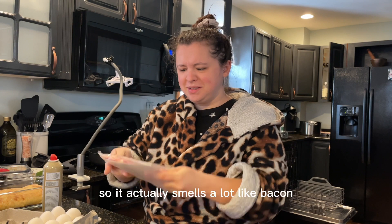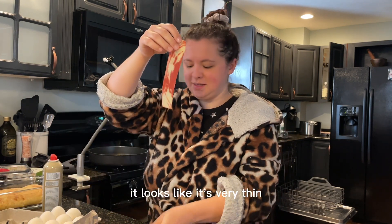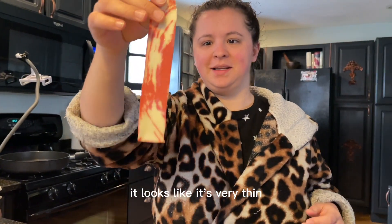It actually smells a lot like bacon. This is what it looks like — it's very thin.